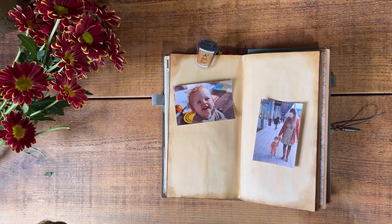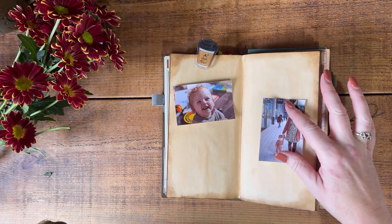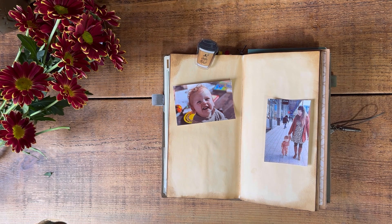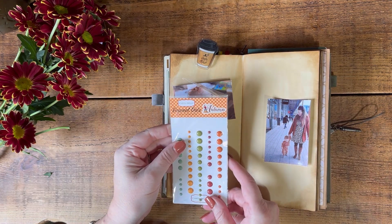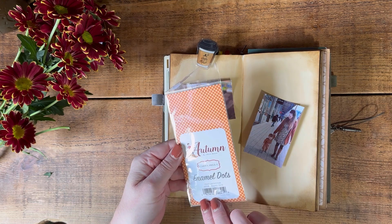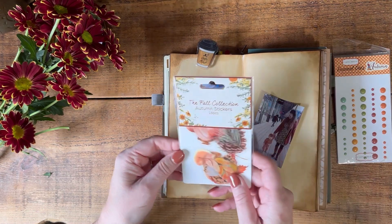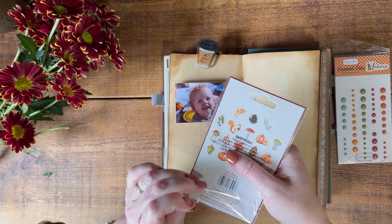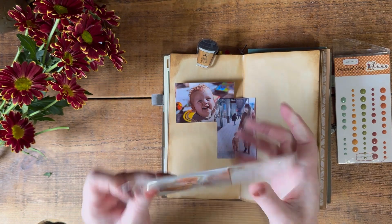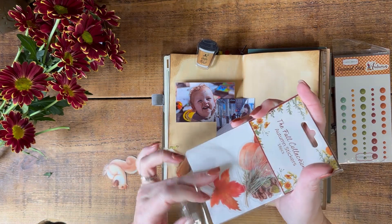I should also perhaps put a link to my daughter's Instagram down below just in case anybody's interested - I don't know whether any of my viewers are expecting a baby and you might find some of the things on her Instagram useful, so I will link that below. I'm going to be using these enamel dots which are an autumn collection from Carta Bella. And I'm going to use these stickers which were a gift from Dawn - and if you're watching, Dawn, thank you very much. These came from The Range in the UK and they're lovely autumn little stickers.